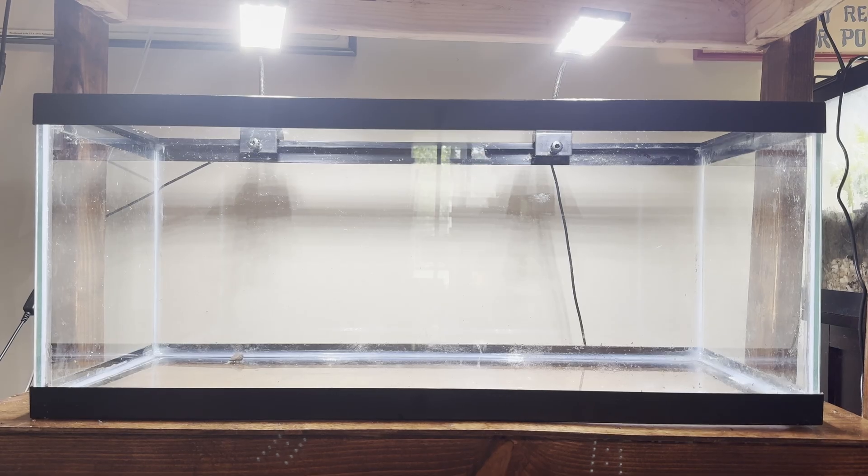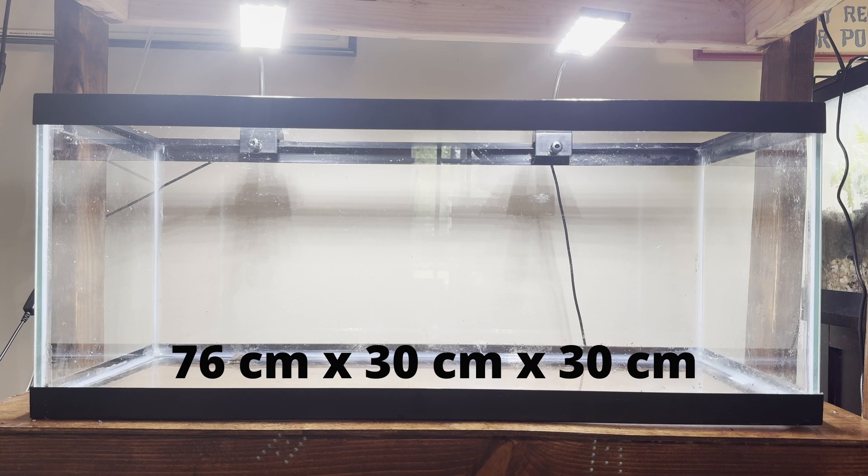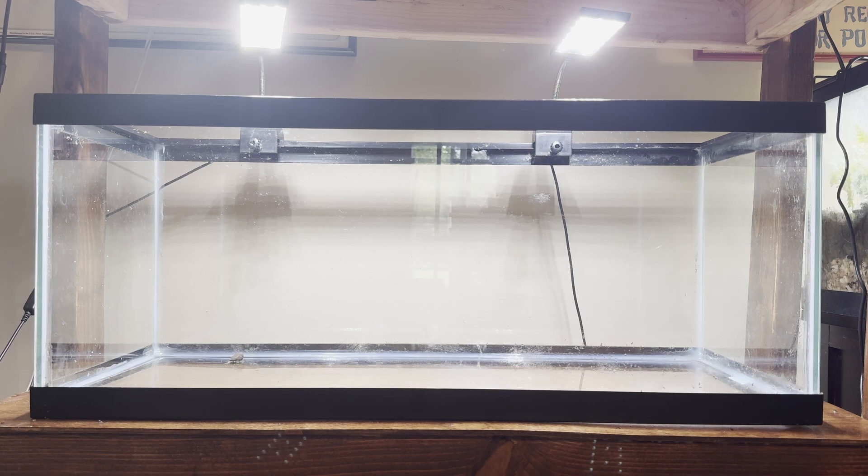Bristlenose plecos require a tank of at least 20 gallons to live in comfortably, and this tank right here is a 20 gallon long aquarium. It is 30 inches long, 12 inches tall, and 12 inches wide.